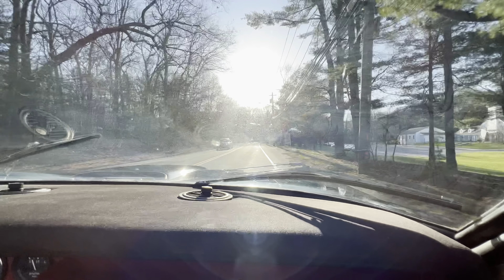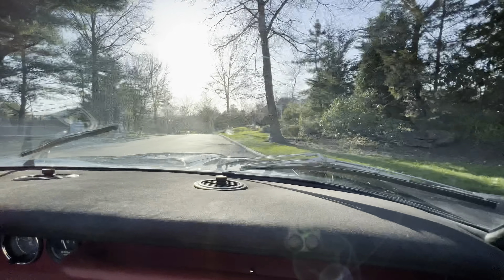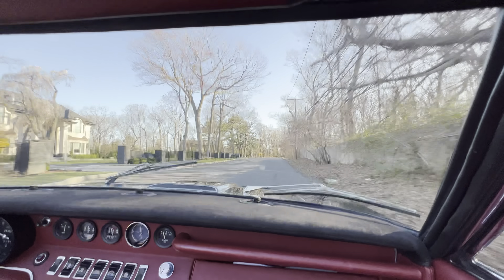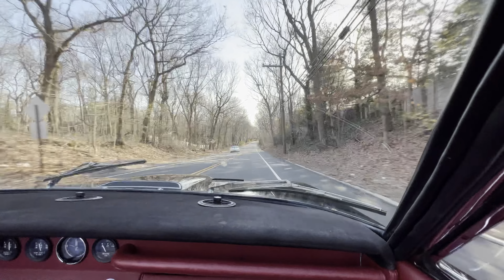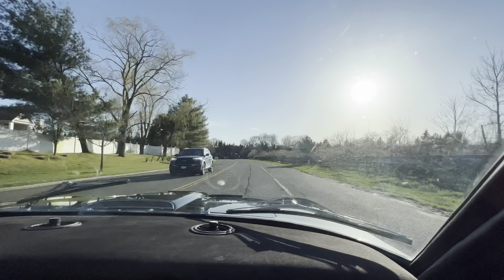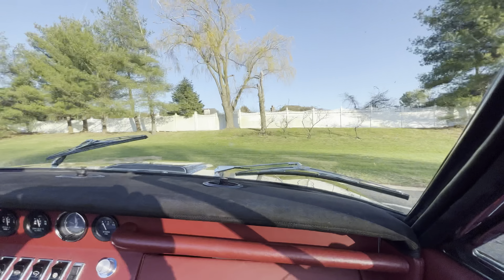I'll cruise all day long and I've got a lot of torque. Wonderful power steering. Nice brakes and the Italian horn. Let's try the power steering again — and a decent turning circle.